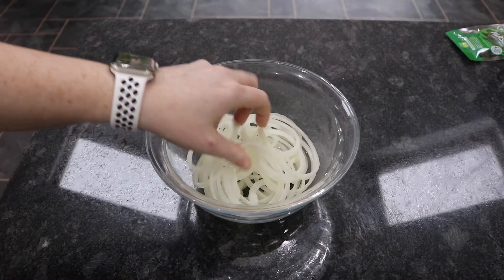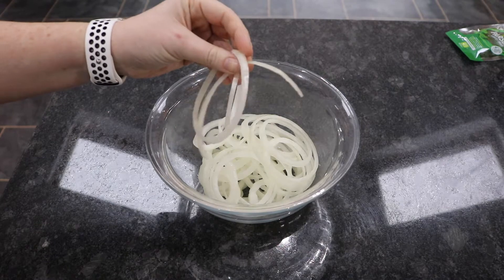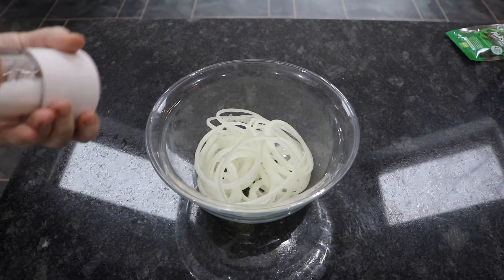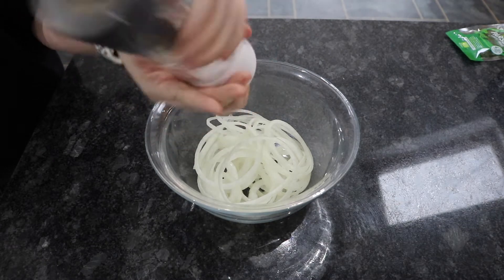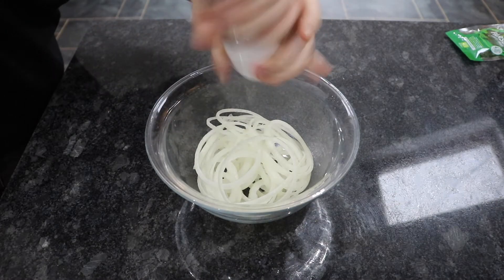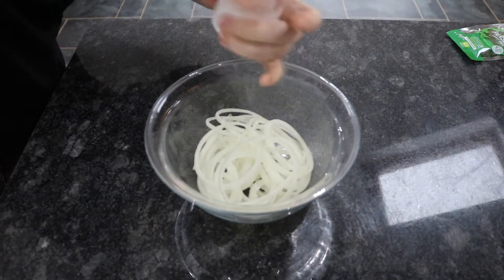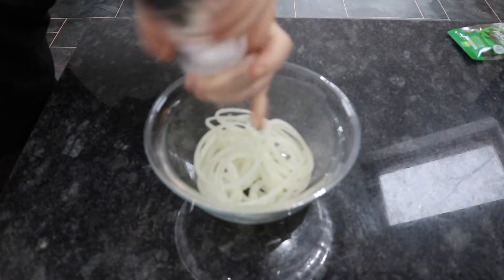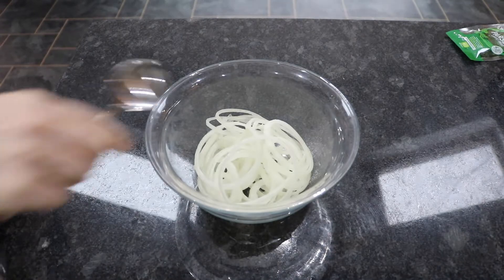For my prep I've taken that large onion and cut it into really thin rings with a very sharp knife. What we're going to do is cover this with salt — you can use table salt — and give it a really good mix through. That's going to pull the water out of these onions. We're going to leave it to sit for about half an hour to get rid of all that water.